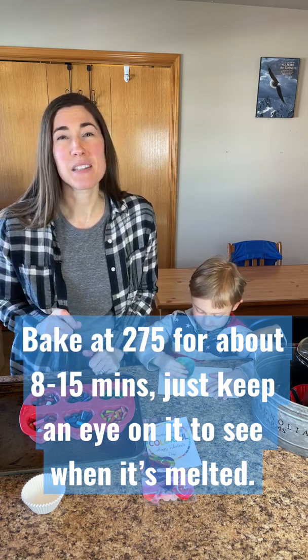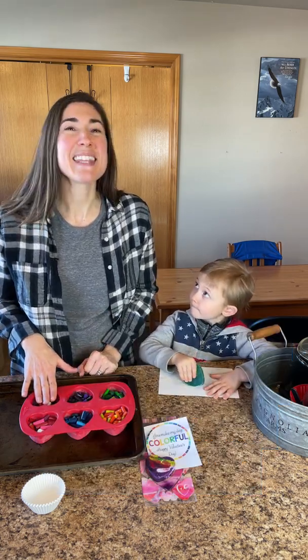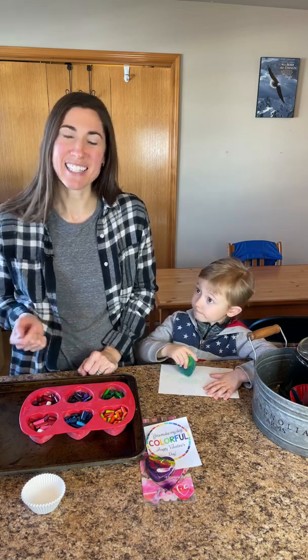It kind of depends on how big the pieces are and how full you fill the cups. Then you will have a new crayon to color with once it's cooled down.